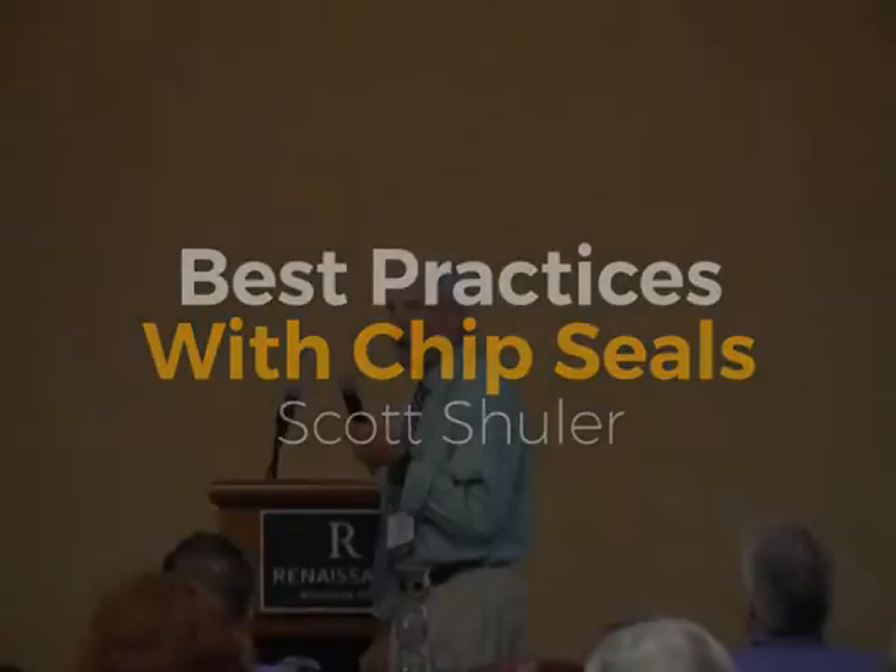So, best practices with chip seals. How many of you are agencies that do chip seal? I'll plug a research project we're working on — NCHRP 1437, which is going to produce a construction guideline for hot and cold chip seals and microsurfacing.